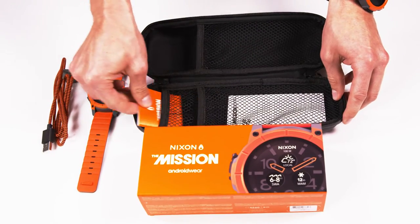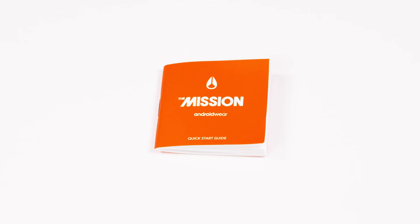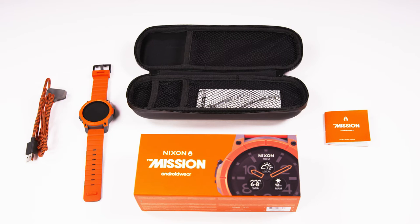You'll also find a quick start guide. Be sure to read the quick start guide and watch our other videos for quick tips on how to set up your watch, the mic lock and charging.